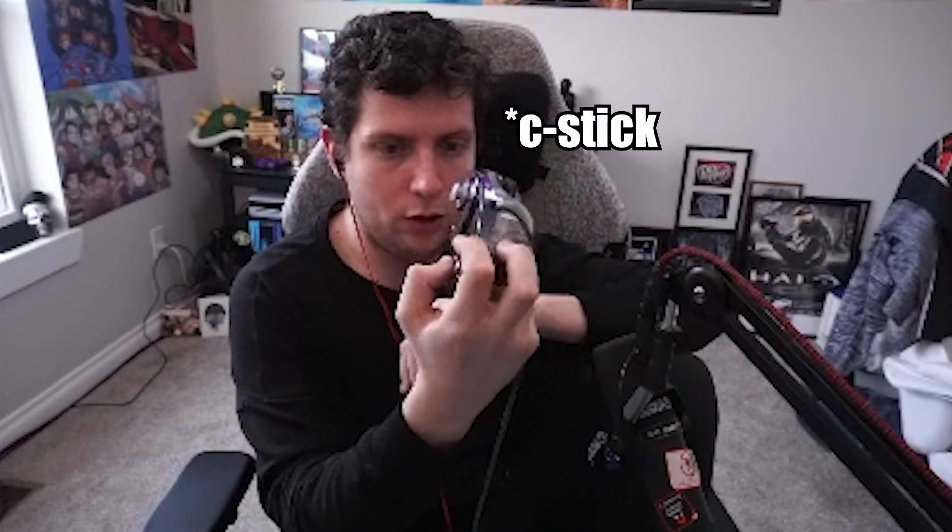Before I get into the video, I'm assuming the default grip should be the one I'm going to recommend: thumb on claw, index finger on the face buttons, middle finger on Z. You can have your ring finger here if you desperately need to, and then either normal on the left side with index finger, or claw on the left side with your middle finger. That is what I think should be default. You should also remove the spring if you go for that method.